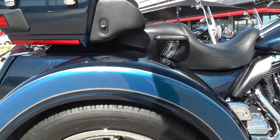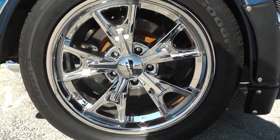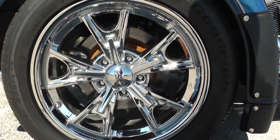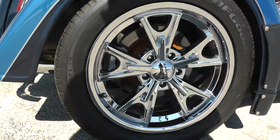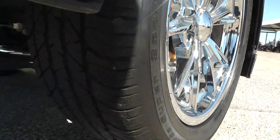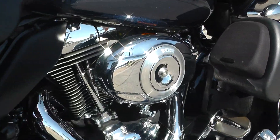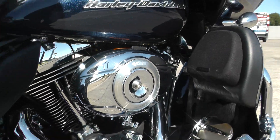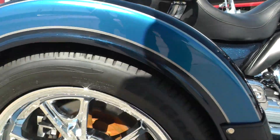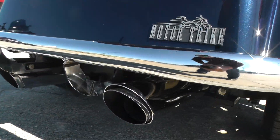You got the American Racing chrome wheels — I want to say they're 17s. Got brand new tires on the rear. It's got some nice performance upgrades as well: the Stage One kit, and I think that's an Arlen Ness setup behind this 103 cover. It's also got some Vance & Hines dual exhaust pipes, which give this bike a really good sound.